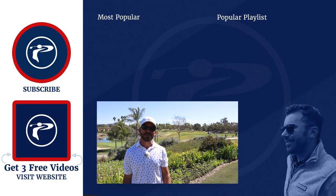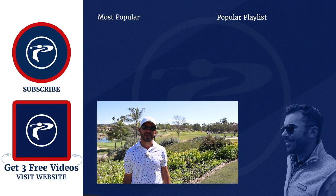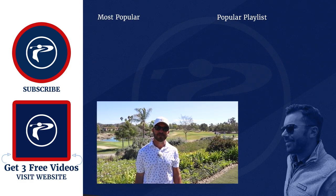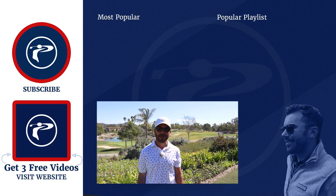Thank you guys so much for watching our video. Any questions or comments you have, please leave them below. Also click the link below to pick up three free videos. We appreciate you guys — enjoy our channel.